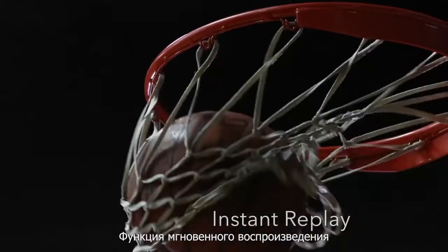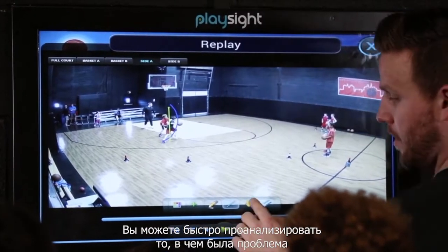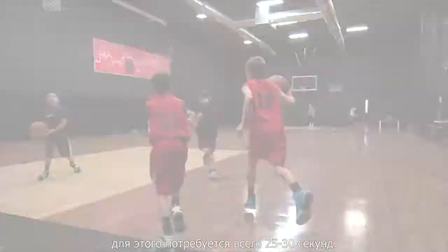The instant replay feature, I think, is the best part about play site. It pops up quickly. You're able to dissect what the issue is, break it down, and get right back onto the floor. You can be in and out in 25 to 30 seconds.